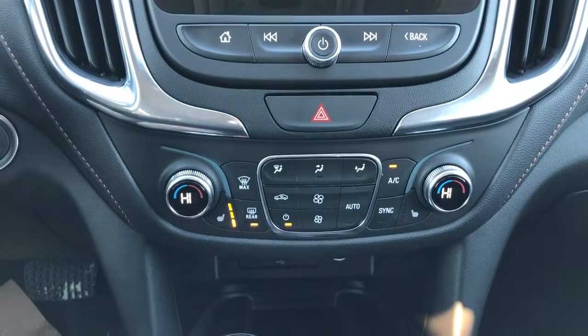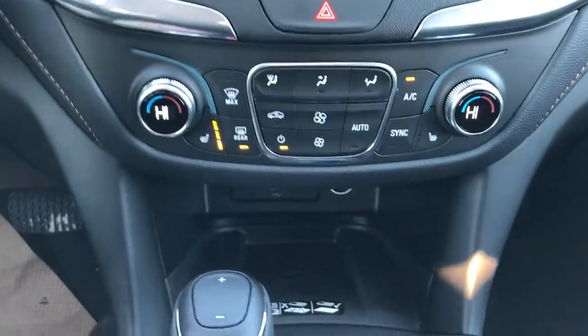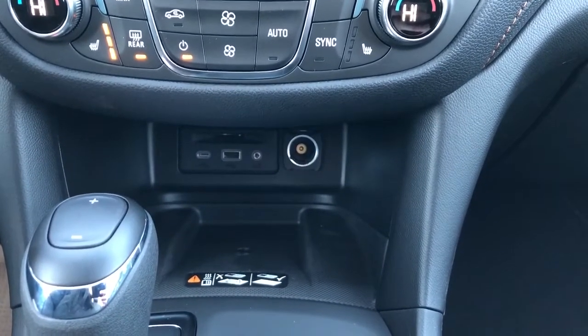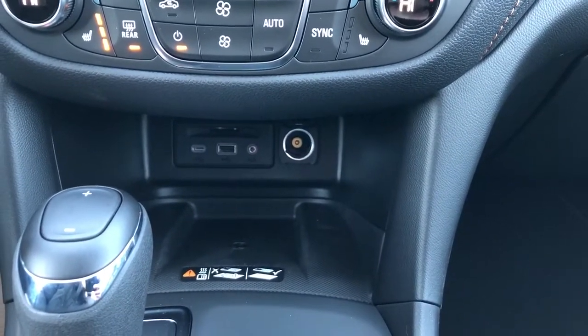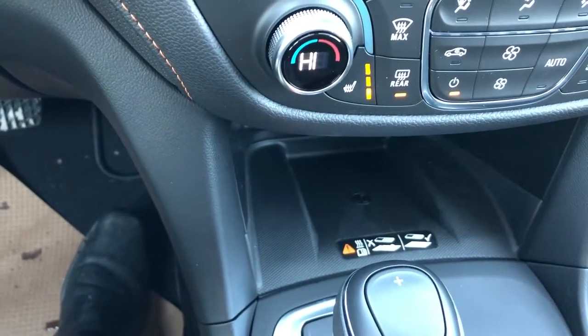Down below that we have our radio controls, hazards, our dual zone climate, heated seats, and our climate controls. Then we have our USB-C, USB auxiliary input, and SD card slot, followed by our 12 volt charging port. And we'll see our remote charging pad with textured rubber just behind.